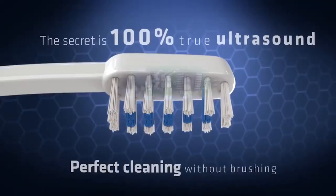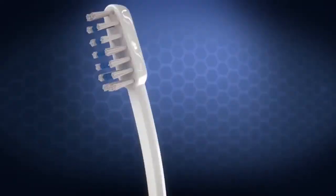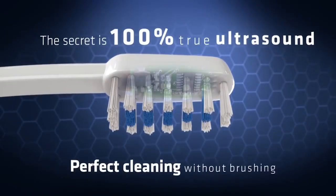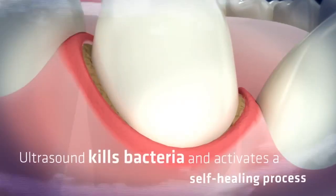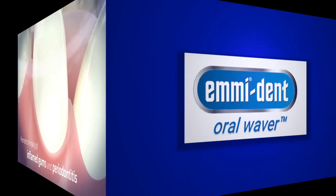As the only product on the market, the Platinum produces the ultrasound directly in the head of the brush attachment, behind the bristles. Our patented brush attachment is the heart of our revolutionary system — the Piazzo chip. The generation of ultrasound at this point ensures that it reaches its destination as losslessly as possible: your teeth.